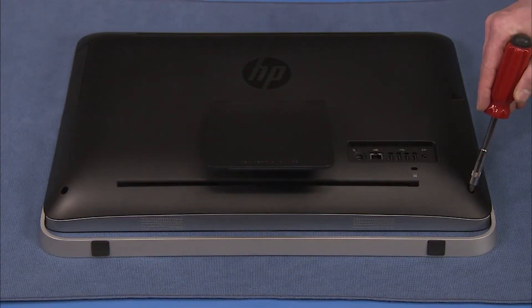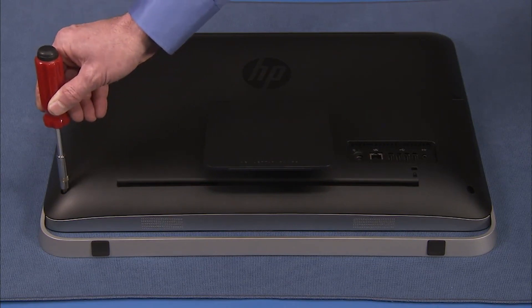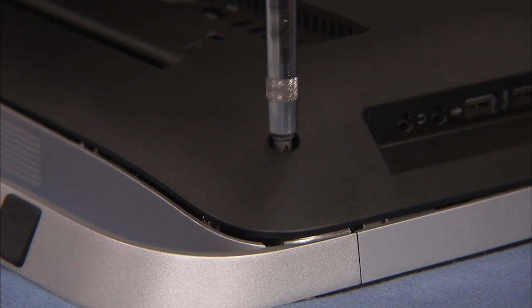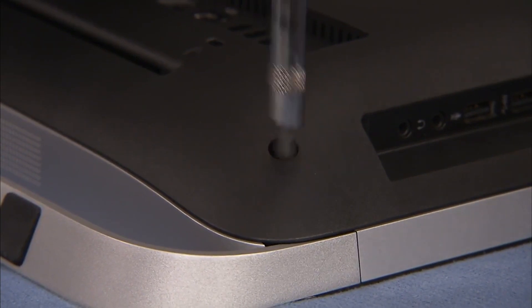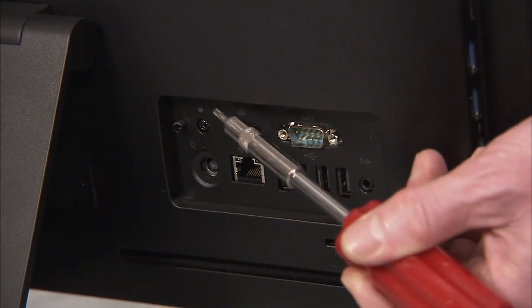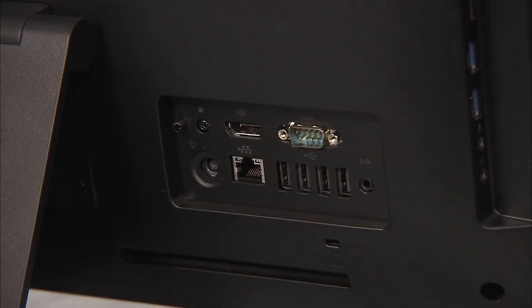Tighten the two captured screws on the rear cover until the bottom corner edges of the rear cover are flush against the edge of the outer trim of the front bezel. If the unit had its security screw installed, replace the security screw into its location near the rear I.O. panel.